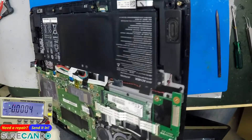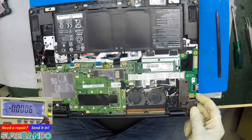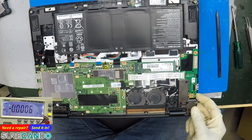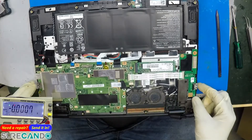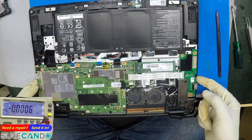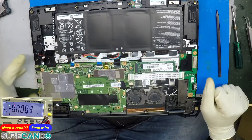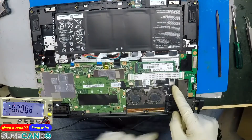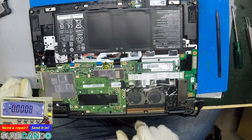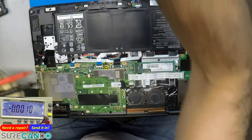The power button is this one here, and the other two are volume buttons. Let's bring the charger and see the behavior. Unfortunately, there does appear to be an internal problem. The DC jack comes in here — let's see if there is any voltage being read. Running DC mode.